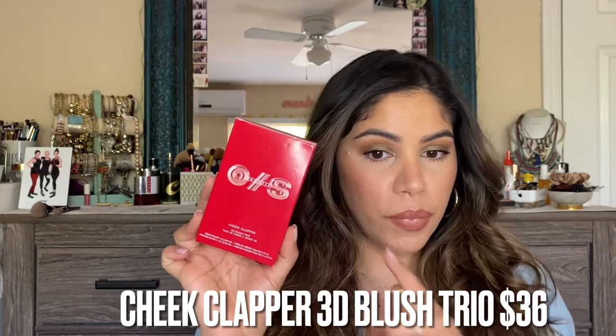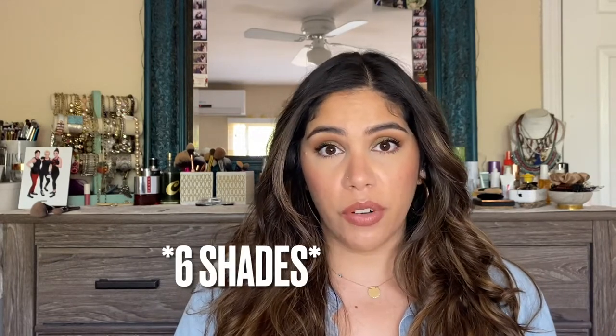I do have the products applied already — I have my full face done — so stick around for the demo and application portion. The first product we're talking about today is the Cheek Clapper 3D Blush Trio. Here's the outer packaging. It comes with three shades: a flex cream, a full impact matte, and a hyper sheen. The flex cream is meant to be a versatile cream to under paint and over paint.